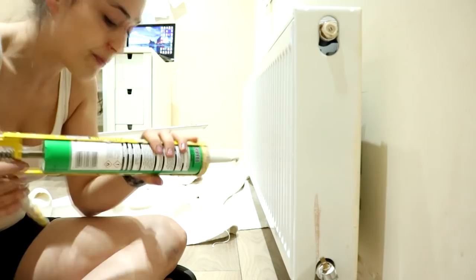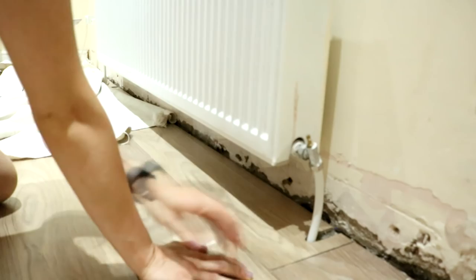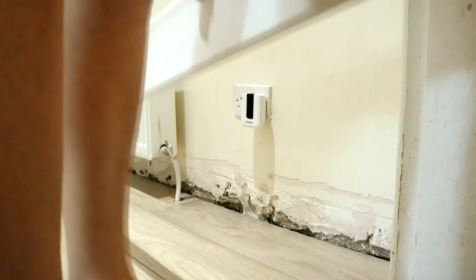I've put a sheet down because I don't want to get glue on the floor. The tricky thing is we've got a radiator with pipes in the way, so I can't just glue the back of the board and plonk it on — I think I'd get it everywhere on the walls. Luckily I can put this in the bathroom.